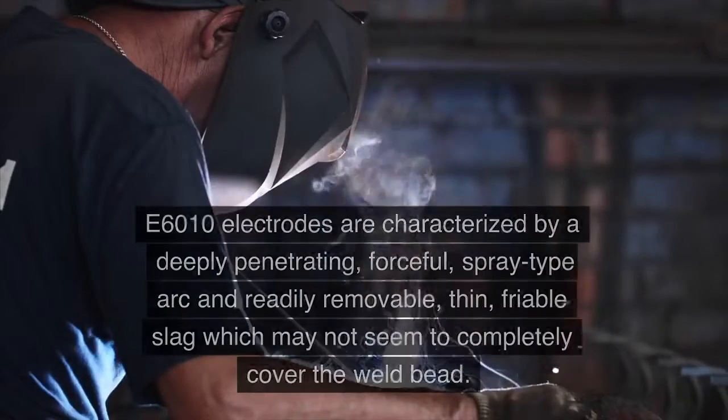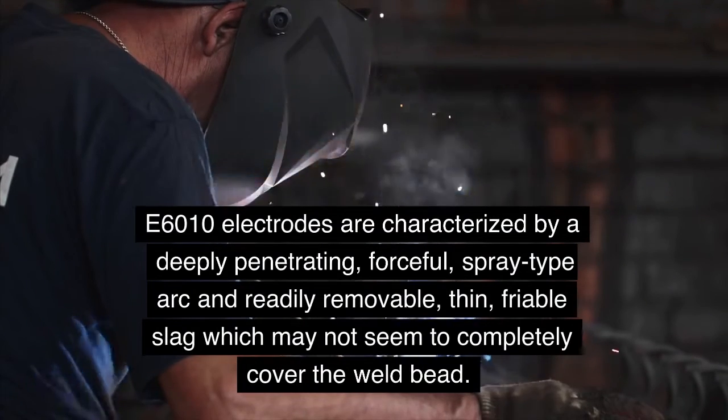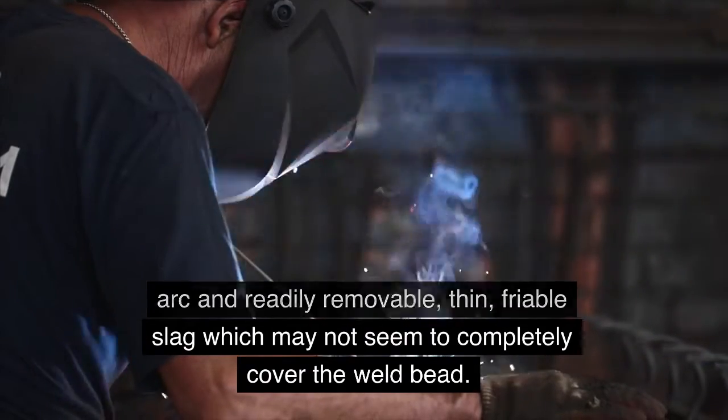E6010 Welding Rod. E6010 electrodes are characterized by a deeply penetrating, forceful, spray-type arc and readily removable, thin, friable slag which may not seem to completely cover the weld bead.